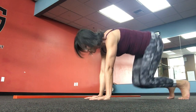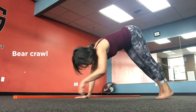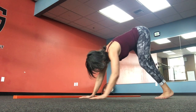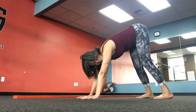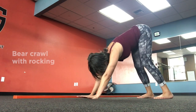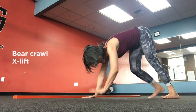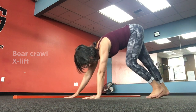From there we go into Bear Crawl, either Straight Legged or with a little Bending Knees — fine. Bear Crawl with Rocking, X Lift, and Crawling.